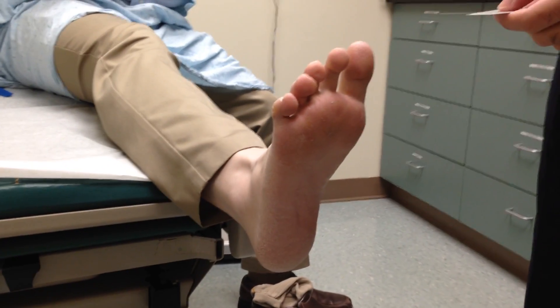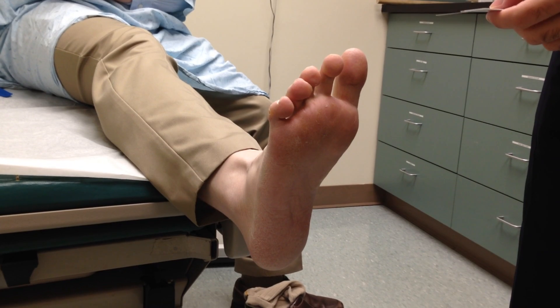Hey everybody, this is Vlad. I know you can't see me, but we're going to do a diabetic monofilament test.